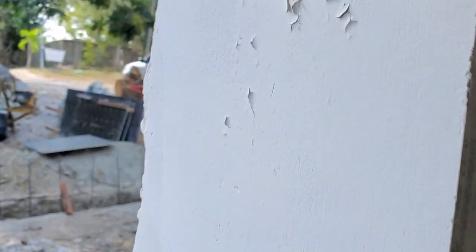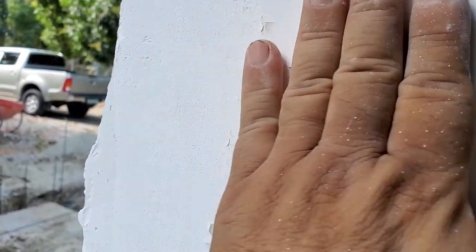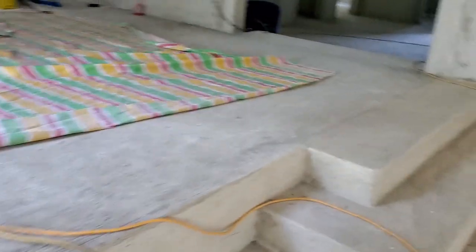See the problem here? I think it's because we did it a little bit early. See that? There's some moisture underneath there, so I've got to deal with that.